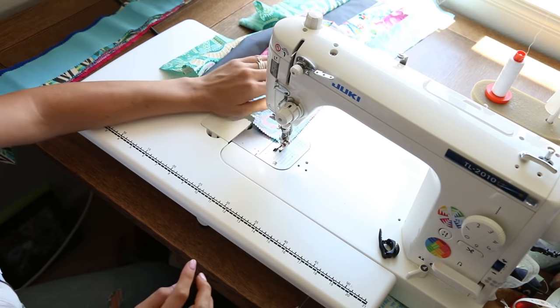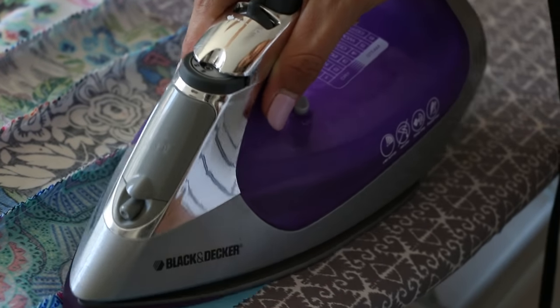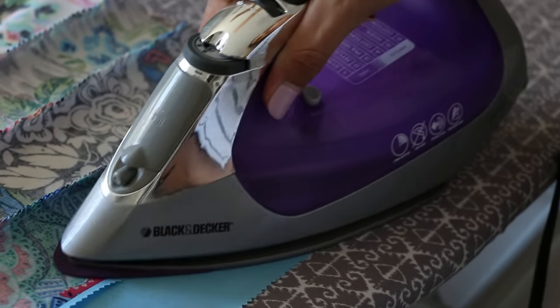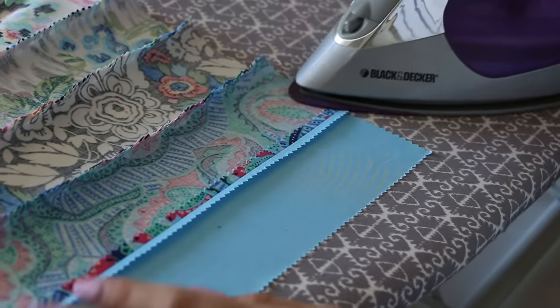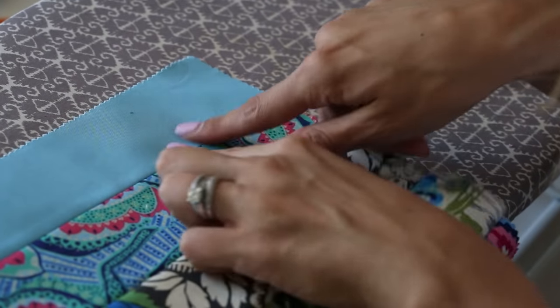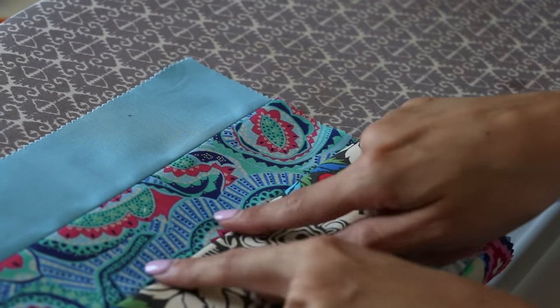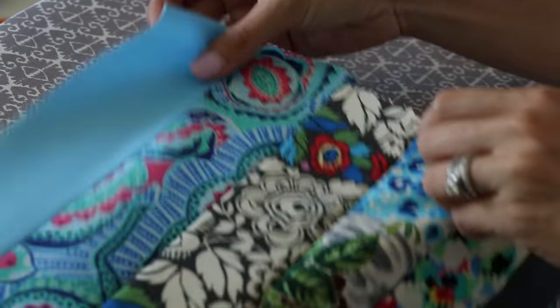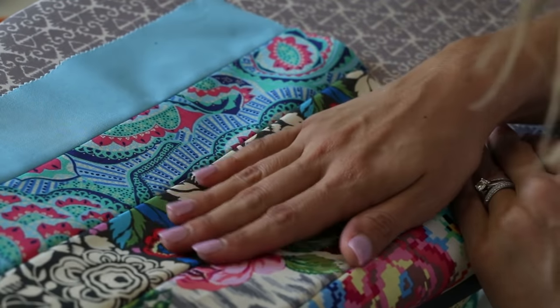After you're done with this, you take it over to the ironing board and press your seams. You can press them open, like I'm doing here, or you can press them to one side — it doesn't really matter. If you press it open, the seams can sometimes lay a little bit flatter on the front side, but folding to one side is a little bit faster. The next thing you want to do is press really well the entire thing and then fold it in quarters.